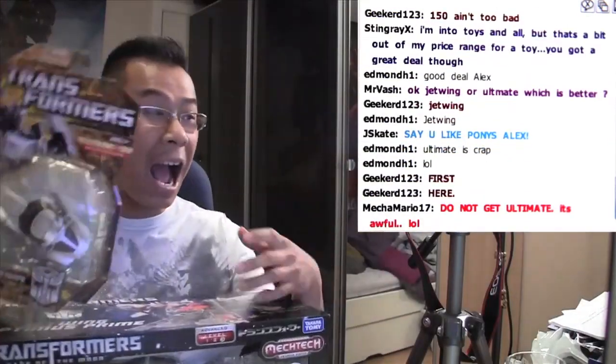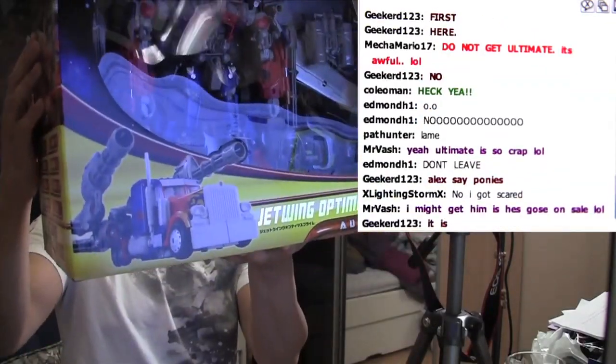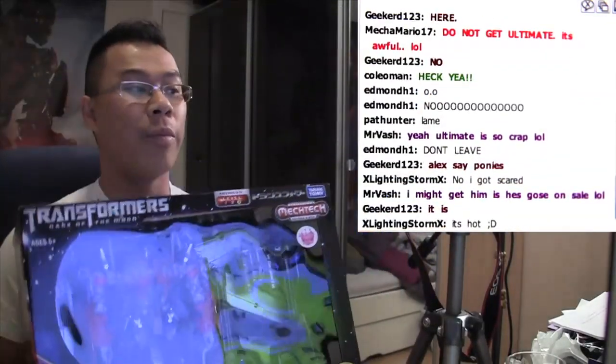Okay, bye guys. Look at it — it's a piece of art. This is like one of the ultimate versions of Prime. Alright, we're done here.